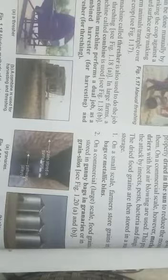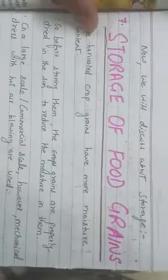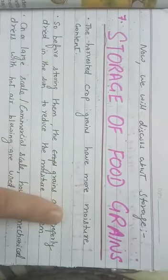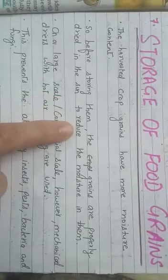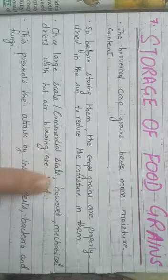Now we have completed all the agricultural practices and have grains in hand. The next and last topic is storage of grains. The harvested crop grains have more moisture content, so before storing them the grains are properly dried in the sun to reduce the moisture in them.